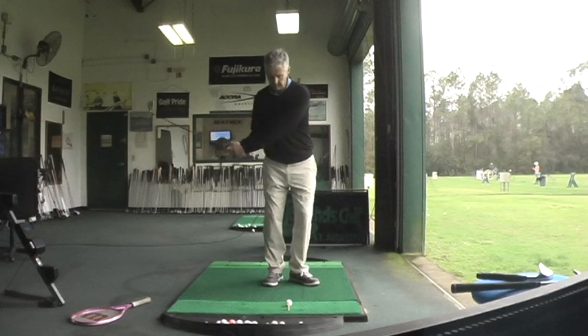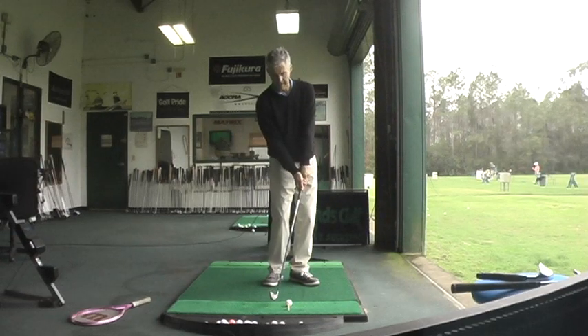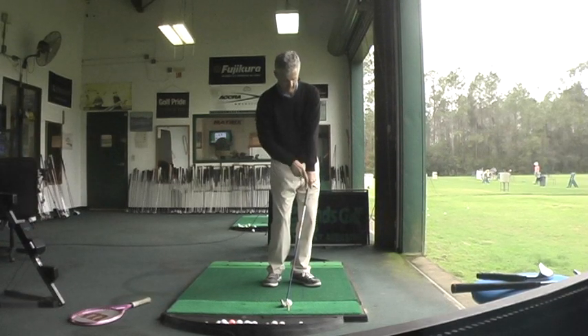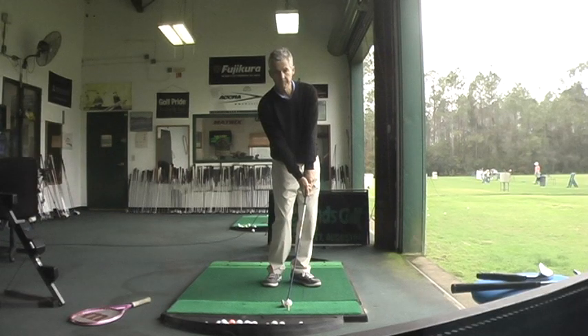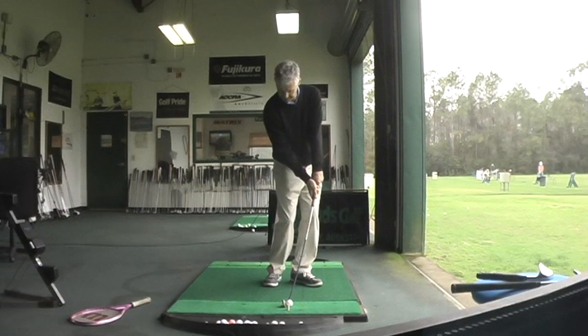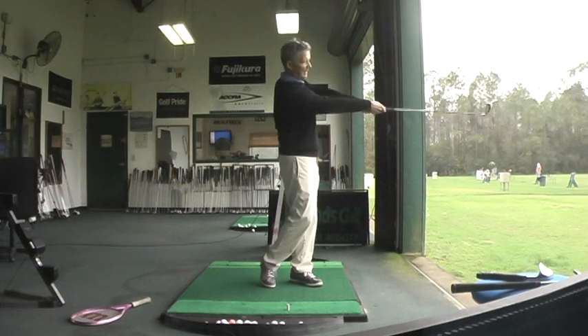The only way to catch the ball on the rise is to have a mechanically advantaged relationship between your leading arm and club through the ball. And then, like a hockey player sending a puck along the ice, you catch the puck on the rise of your hands.